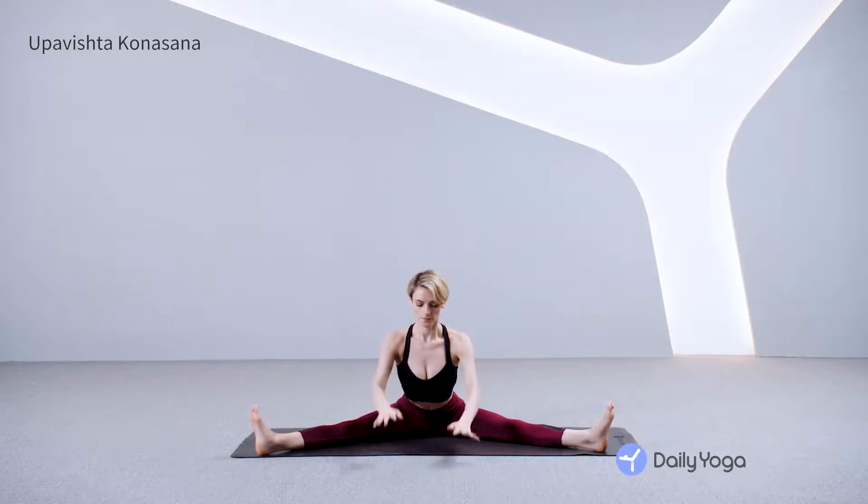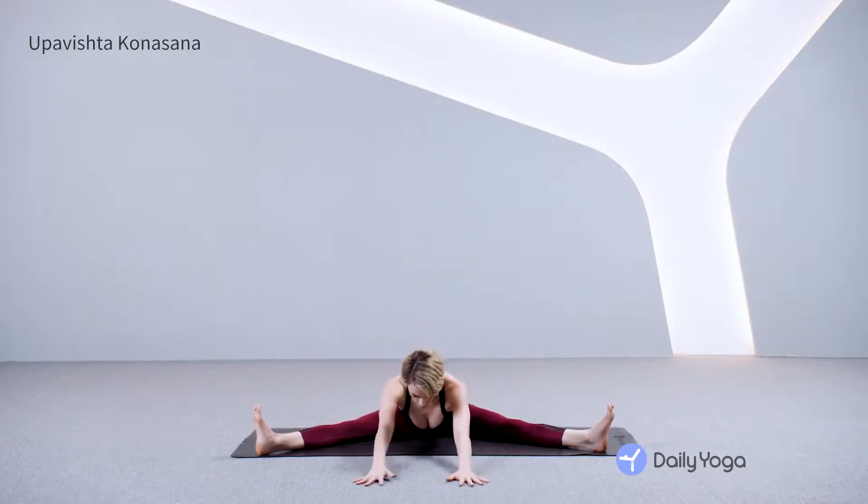Inhaling, reach your arms up and exhaling, bowing forward halfway. You can bring your hands to your mat and walk your hands forward. Keep your heels heavy to your mat, inner knees pressing down to your mat. Engage your thigh muscles, feeling a strong stretch through inner thighs and back of hamstrings. Feel like someone's pulling your hips back and down. Breathe deeply in and out.